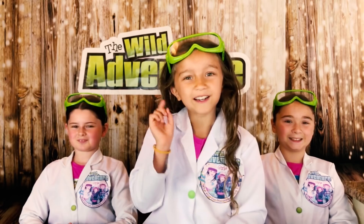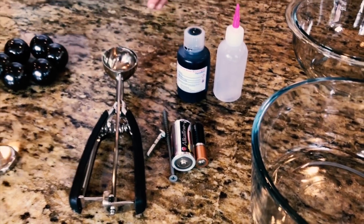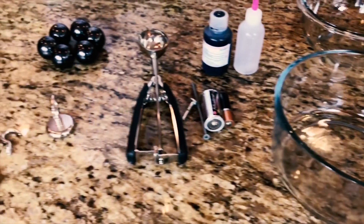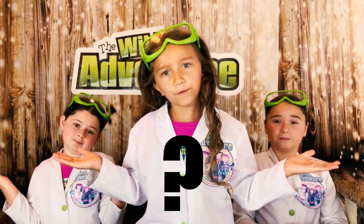But first we're going to need a few things. We're using ferrofluid, magnets, bowls, and super cool metals to test out with our ferro. So what is ferrofluid anyway?